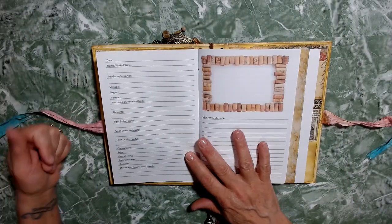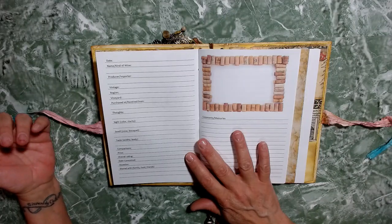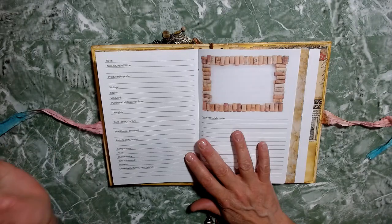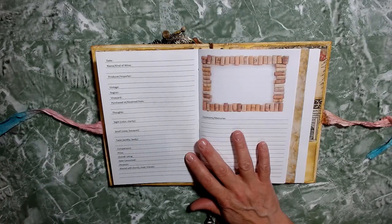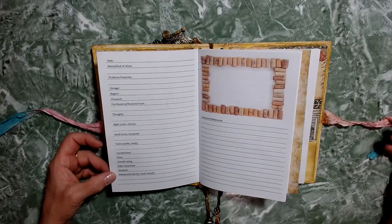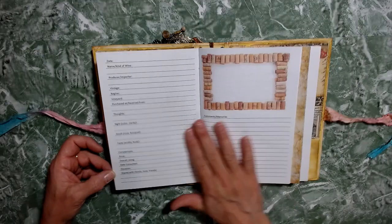Inside it's got the date, the name, kind of wine, the producer, where it was imported from, vintage, region, vineyard, purchased at, received from, thoughts about the wine, sight — which is your color or clarity — smell, your nose or your bouquet, taste, acidity, or the body of the wine, comparison — so what other wines did you try that were similar? — price, overall rating, date consumed, occasion, shared with family and friends, and comments and memories of this wine.